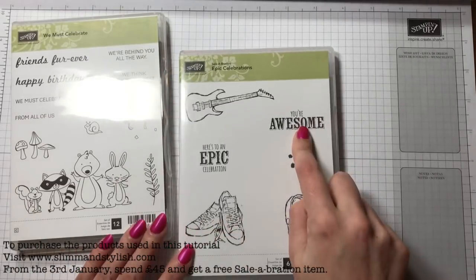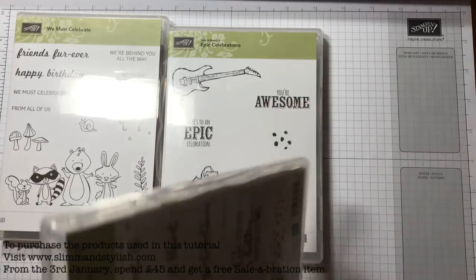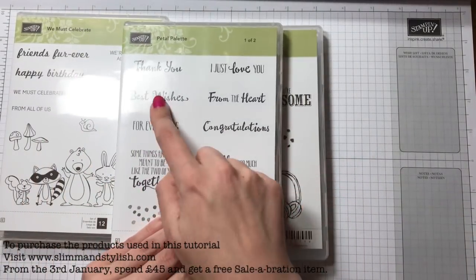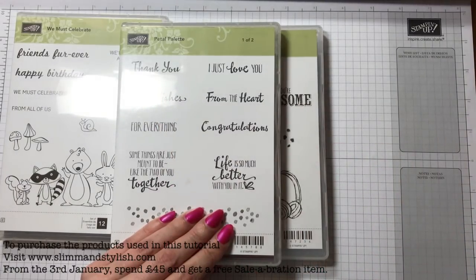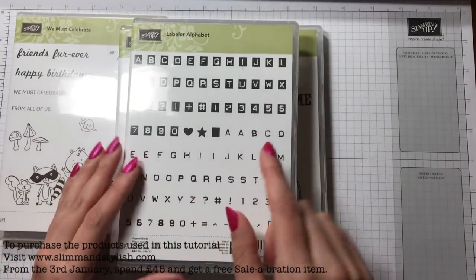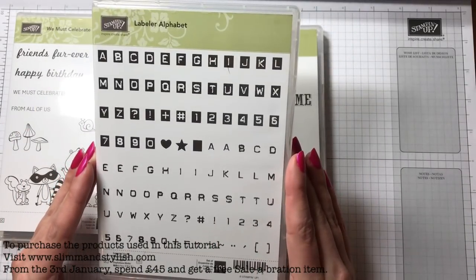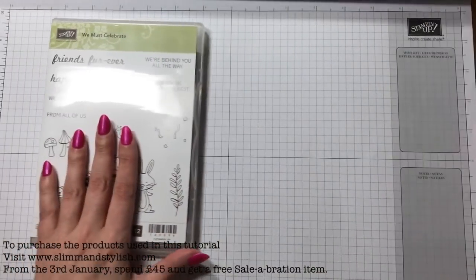I've got 'We're Behind You All the Way', 'We Think You're the Best', 'We Must Celebrate', and 'You're Awesome' — I'm kind of thinking that's a good lucky one. This one here has got 'Best Wishes', that's the Petal Palette one. Other than that I do have the Alphabet Labeler so I could actually type 'good luck', but I'm not going to do that.